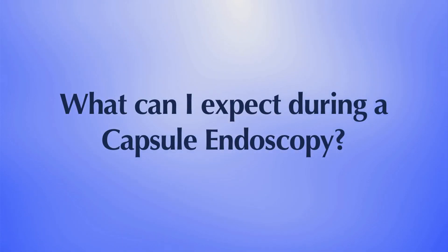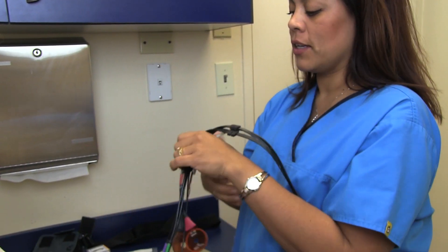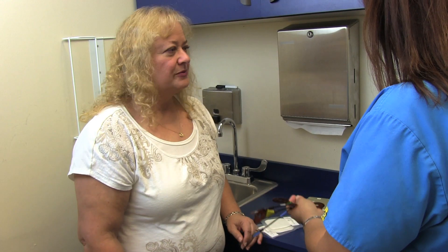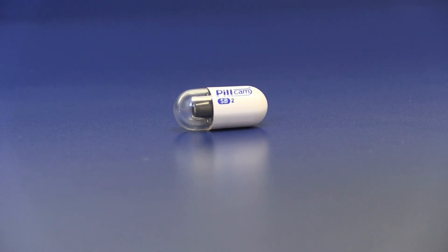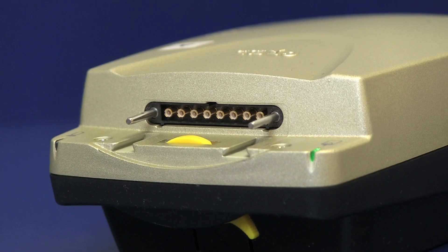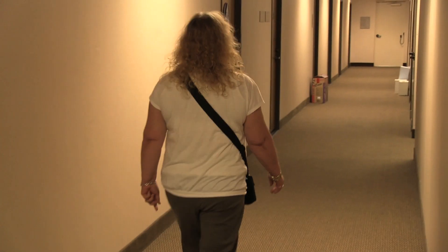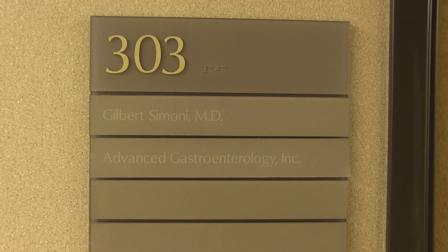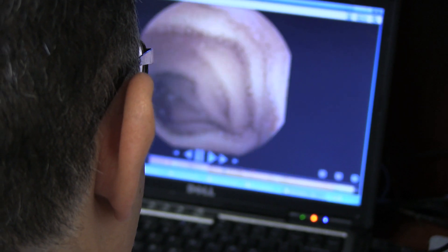What can I expect during capsule endoscopy? My staff will prepare you for the examination by applying a sensor device to your abdomen with adhesive sleeves similar to tape. The pill-sized capsule endoscope is swallowed and passes naturally through your digestive tract while transmitting video images to a data recorder worn on your belt for approximately eight hours. At the end of the procedure, or the next day, you will return to the office and the data recorder is removed so that images of your small bowel can be put on a computer screen for me to review.